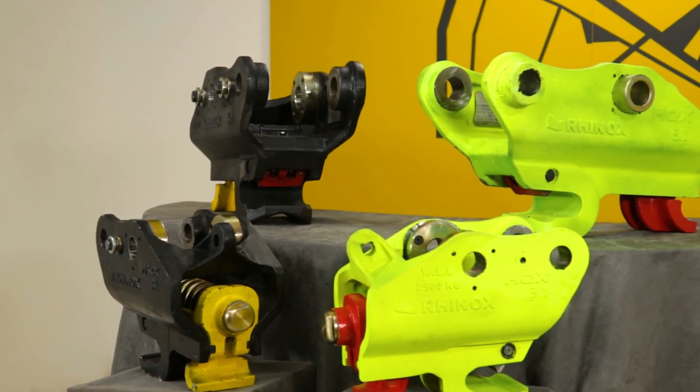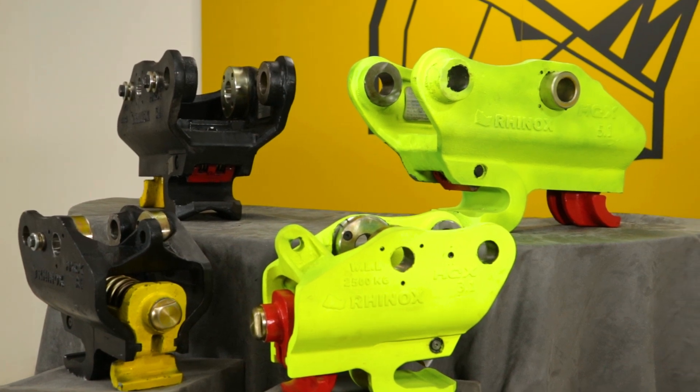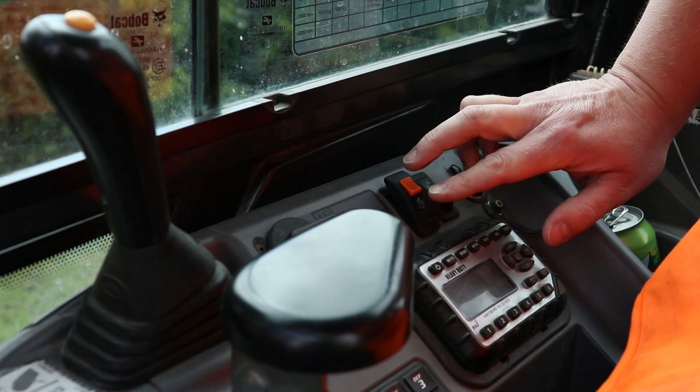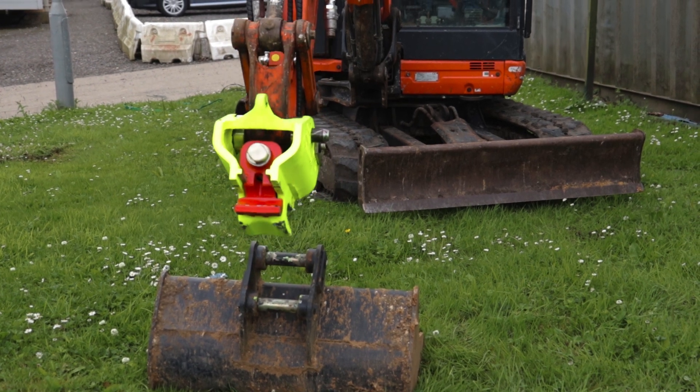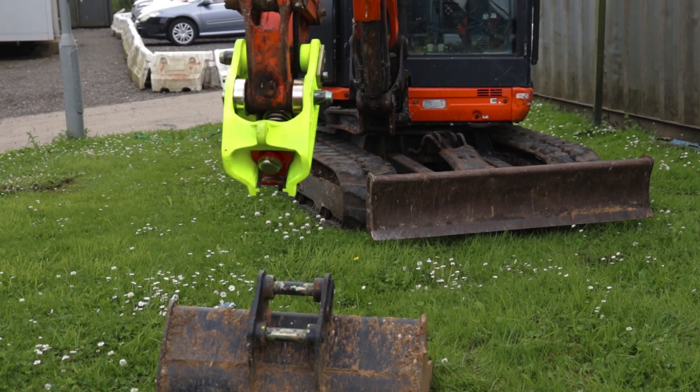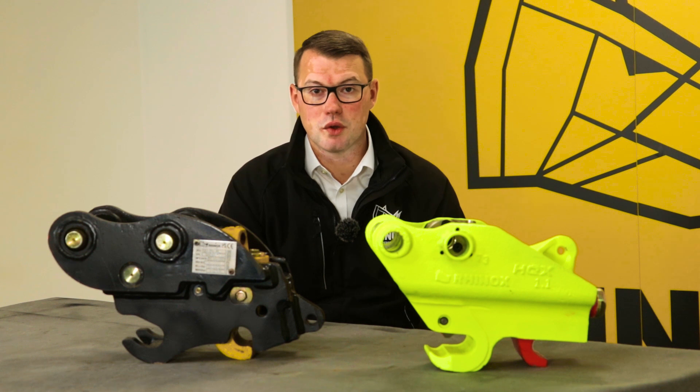The HQX Quick Coupler does have benefits over the Autolock. You can operate it from your cab. This means you don't need to get out, especially on those rainy, wet, cold days. Getting out of the cab isn't much fun, is it? So if you want cab operation, simply use the Hydraulic Quick Coupler.